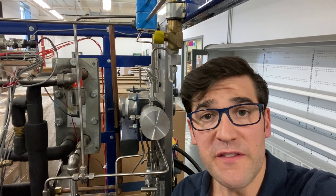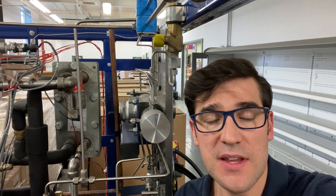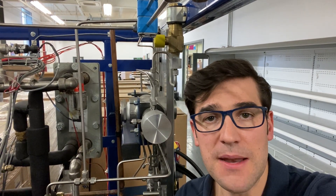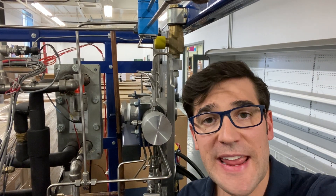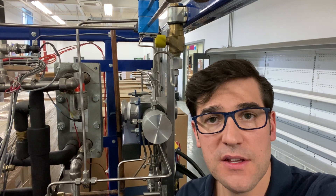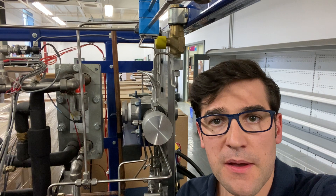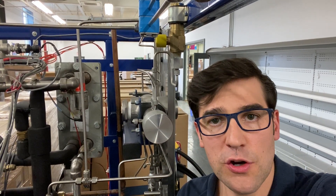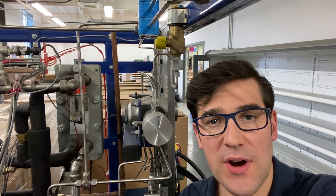I've talked about in a previous post why it's important to maintain superheat — check that out, it's in the description. It's very important to manage that because if you start going below 9K or 18 degrees Fahrenheit superheat — I usually tell everyone 20 degrees, it's easier in Fahrenheit — when you start going below that, you're going to start causing bearing wear in the compressor.